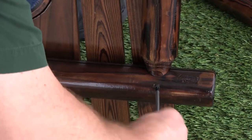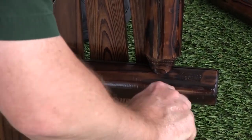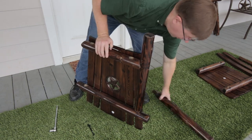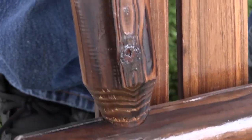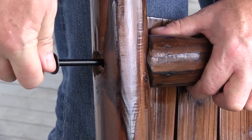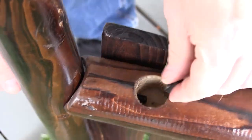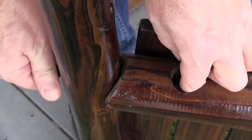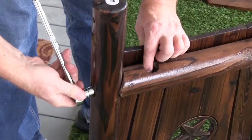Use a Phillips head screwdriver to secure the arm support to the back panel with a screw, Part 3. Repeat this process with the other arm support on the other side of the back panel. Be sure all pre-drilled holes line up. Use Part 1 to secure the arm support to the back panel. Hand tighten before using a socket wrench. Do not fully tighten bolts until the assembly is completed.